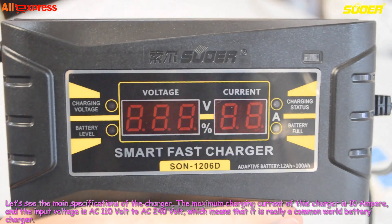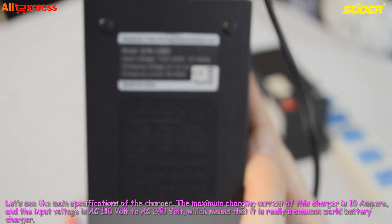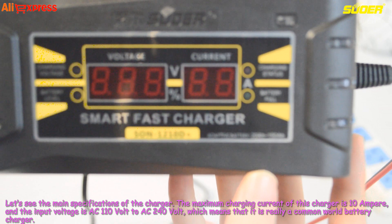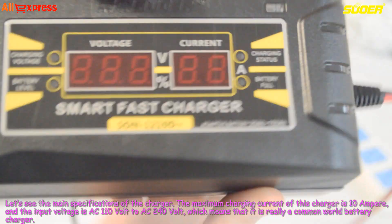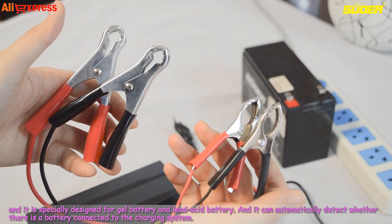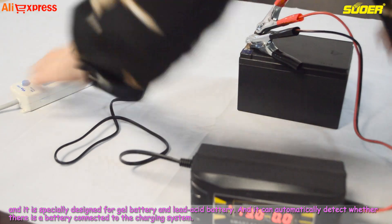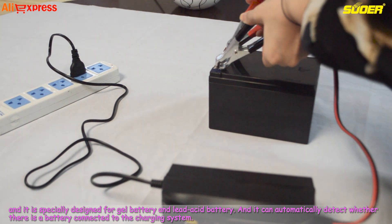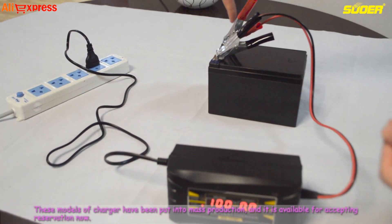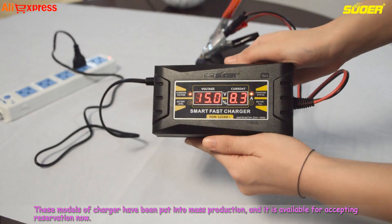Let's see the main specifications of the charger. The maximum charging current of this charger is 10 ampere, and the input voltage is AC 110 volt to AC 240 volt, which means it is truly a universal world battery charger. It is specially designed for gel battery and lead acid battery, and it can automatically detect whether there is a battery connected to the charging system. These models have been put into mass production and are available for reservation now.